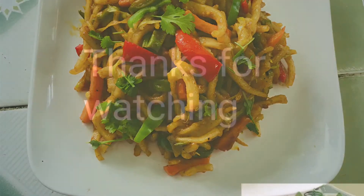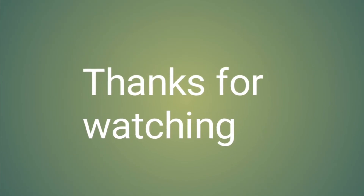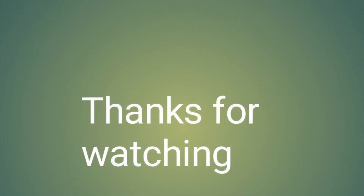I will try this recipe and try this again. Bye-bye! Take care!